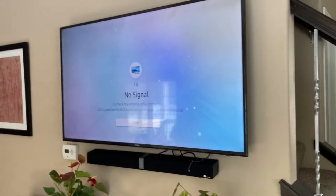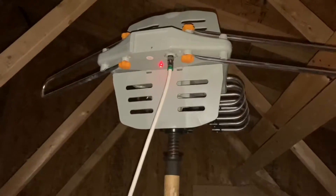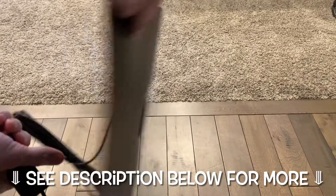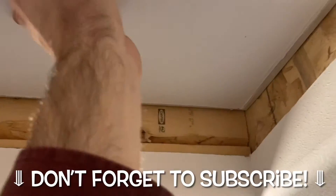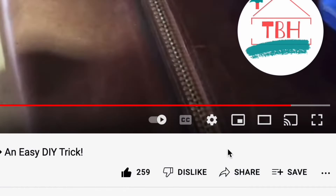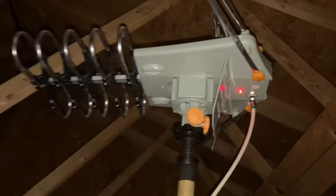Welcome to my channel and to this video. If you're looking for free TV signal — local channels for free — hopefully we can help you out. We've got a one-directional high-definition antenna in the attic, about 45 bucks or so, and we're going to be comparing it to an omnidirectional antenna that you plug into your TV and put on the wall, to see which one is the winner. If you're new to this channel, click that like button if this video helps you out and subscribe.